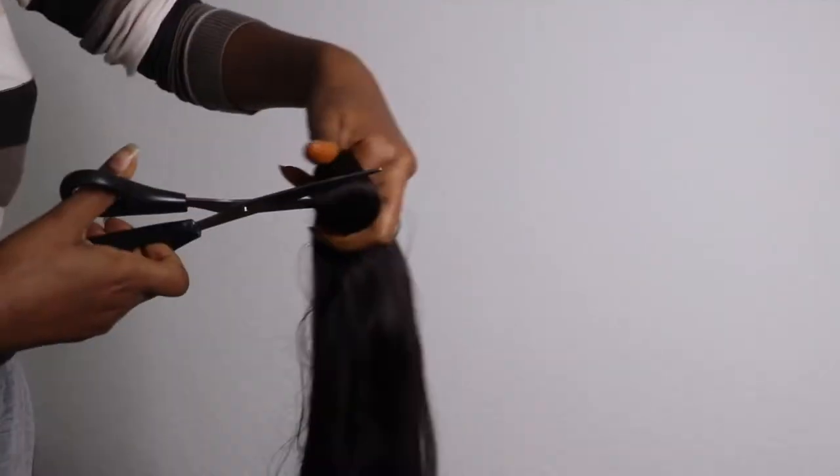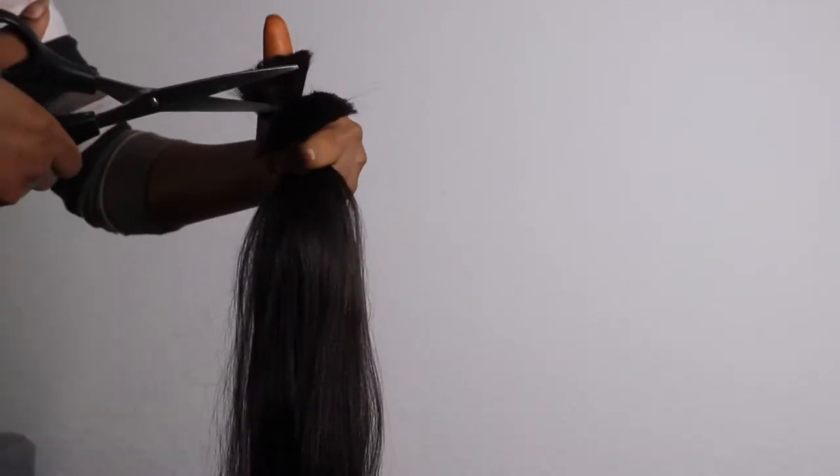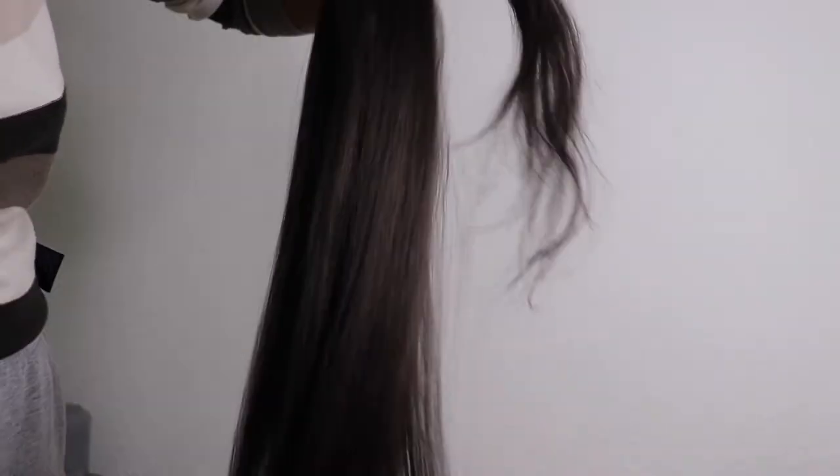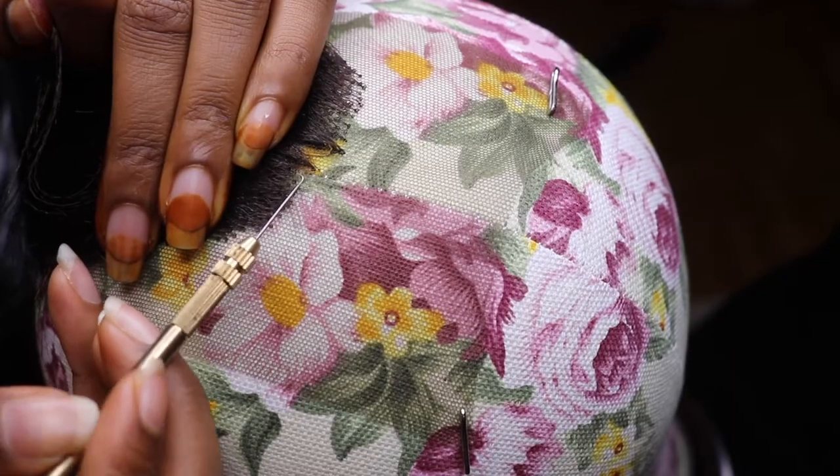First of all, I'll start by preparing the hair. As I told you, the hair that I'm using is expression hair. You have to pull it before you start to make your wig. You have to comb through in order to remove all the knots if there are any.